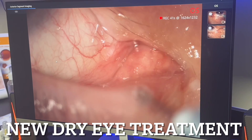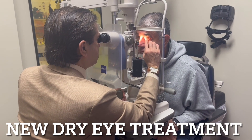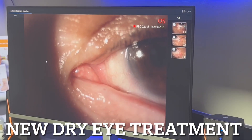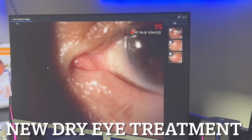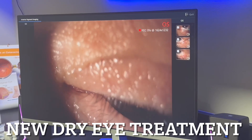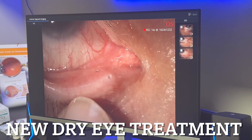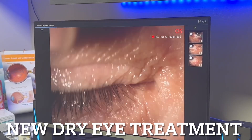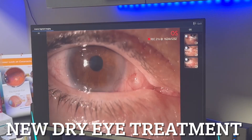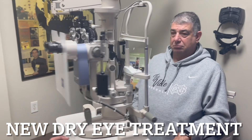We are all done, patient is comfortable. You can see there is no evidence of what we have done — upper and lower punctum, all clear. Look down please, look straight ahead — no excess. Look out please — you can see the lower punctum there. Look down, and that's the upper punctum. Look straight ahead — wonderful, all done.